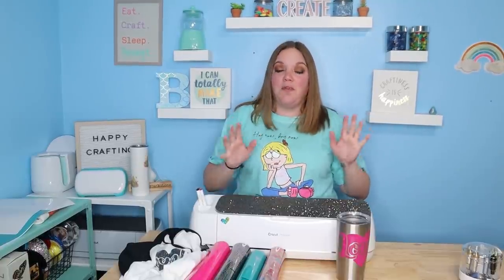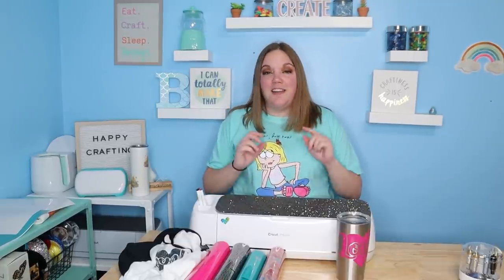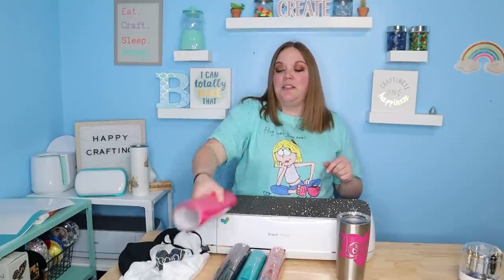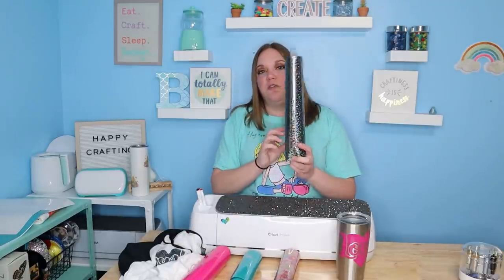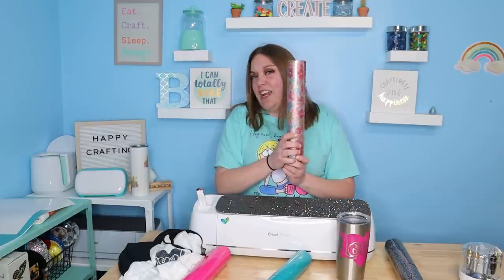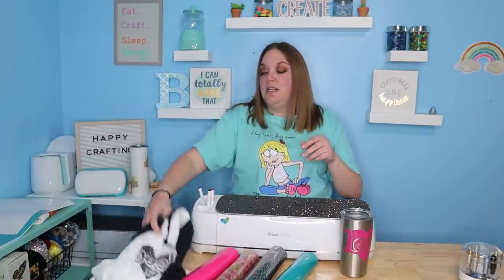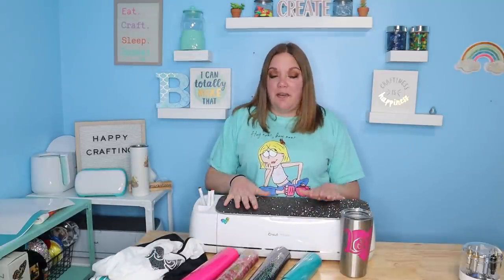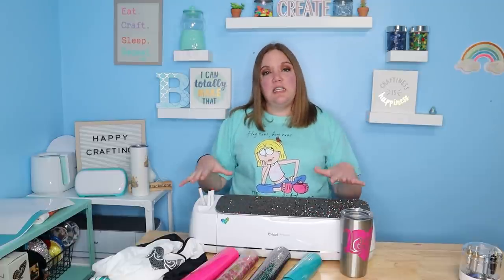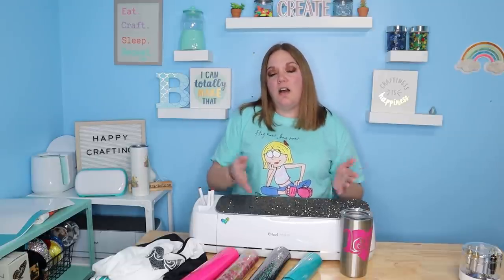In today's video, this is something I wanted to do for a while. We are going to do some test cutting and review the Paper Studio brand — both permanent vinyl and a couple of different versions of HTV. I have permanent vinyl in hot pink, their foil HTV, a solid color HTV, and a patterned glitter HTV. We're going to put them on a tumbler and a scrap T-shirt, and I'll go over all the directions and give you my final thoughts.